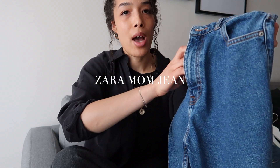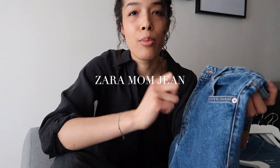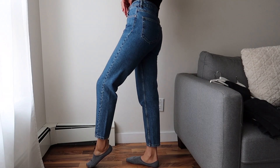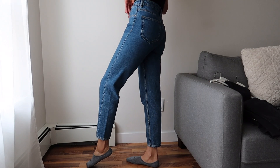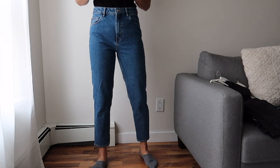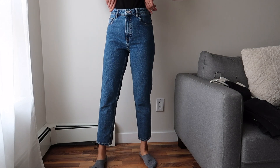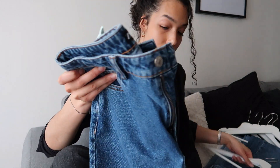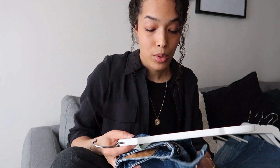Now on to blue denim. I love these but I don't reach for them as often just because they're more like a rigid jean and if you're lounging it's not that practical. But if I'm just walking about and don't have to sit for a long period of time, these are definitely an option.